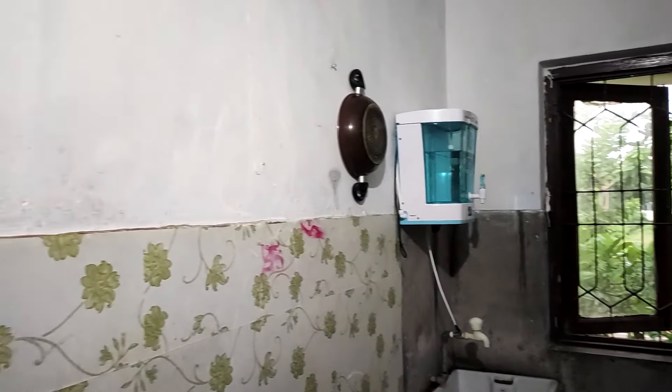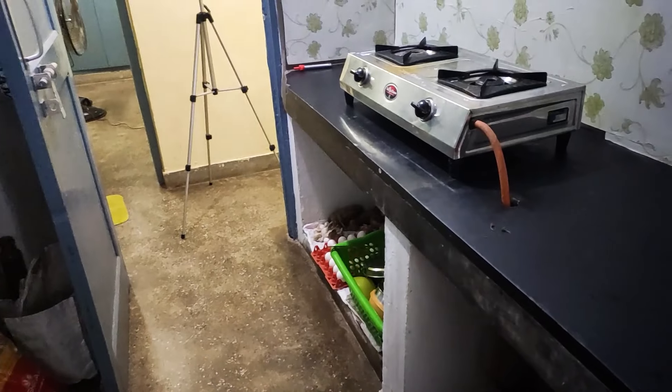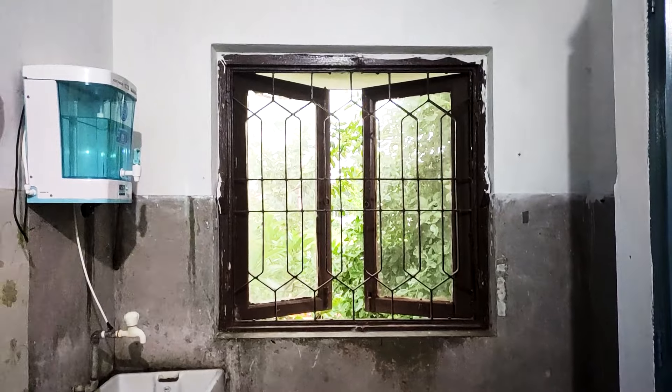This is our Gorman Quarter's beautiful kitchen room, which we are going to make more beautiful.